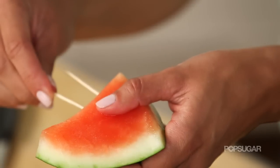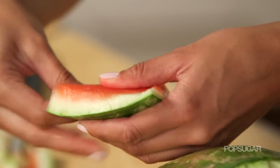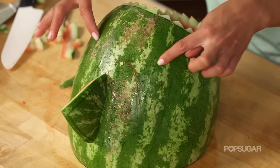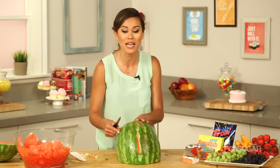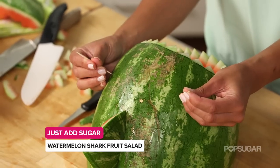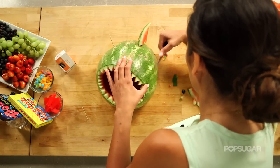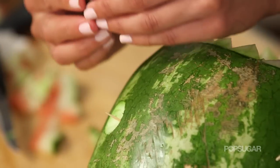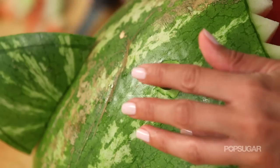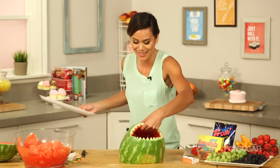For the finishing touch we're going to add the eyes. Following the same technique as the mouth, we want to remove a little bit of the green and leave the white underneath. If it helps, use a toothpick to figure out where you want the eyeballs to be, then use your paring knife to remove the green. And there's our shark!